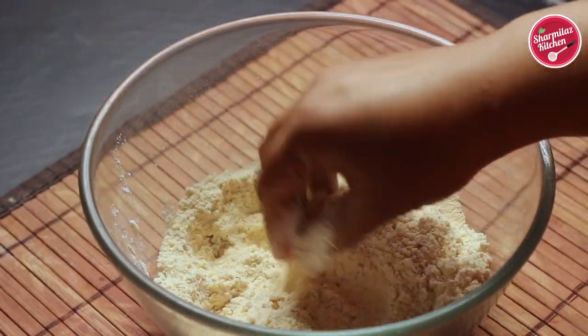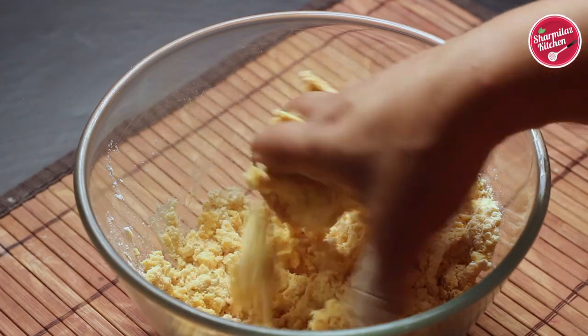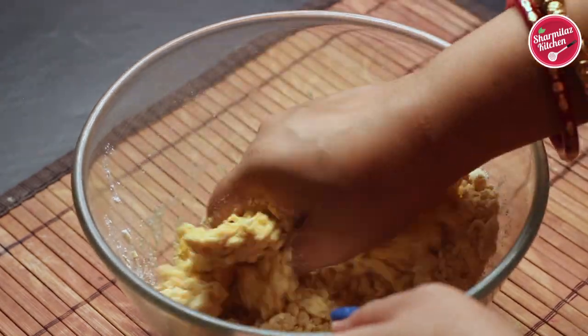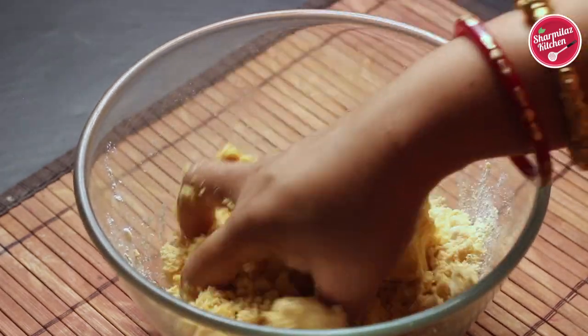Now it's time to add water. Don't put all the water in at once — just a little bit and keep mixing. Here I will be adding about 3/4 cup of water. Make sure the dough is not super soft; it should be semi-hard. If you make the dough too soft, the Chakli will not be crispy.